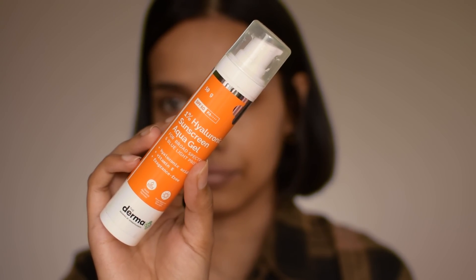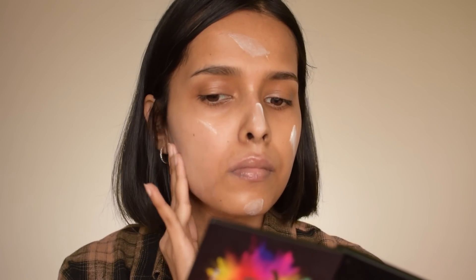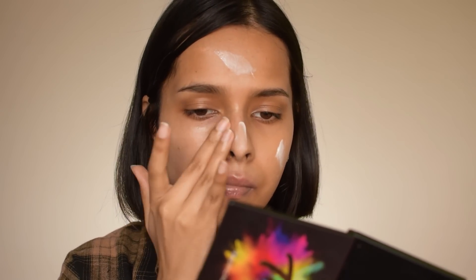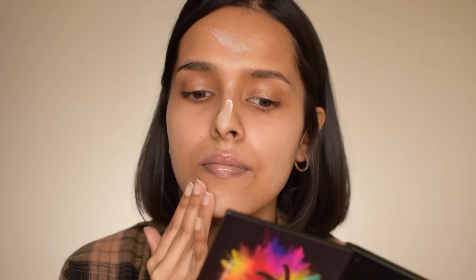For sunscreen, I'm using the Dermaco 1% Hyaluronic Sunscreen Gel. This has become my go-to sunscreen — it's so lightweight, it has SPF 50, it's blendable, and it has no white cast. It has a fragrance-free formula, but there is some fragrance in this product. I only use it because of its lightweight gel-like texture and no white cast. While applying sunscreen, make sure you do not rub it too much into your skin or it will start pilling. Just apply it, blend, dab it in, and wait a minute before moving on. That way you can avoid pilling.